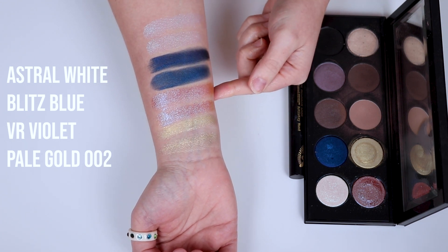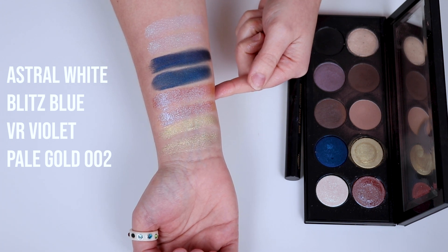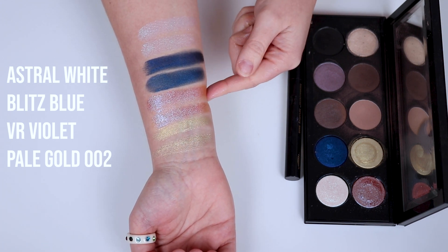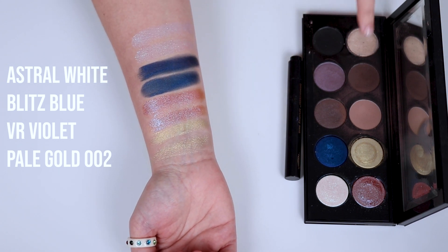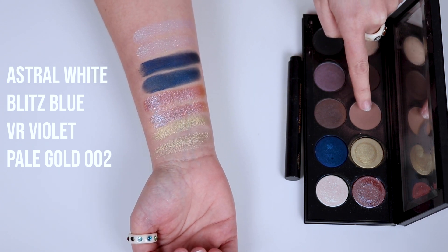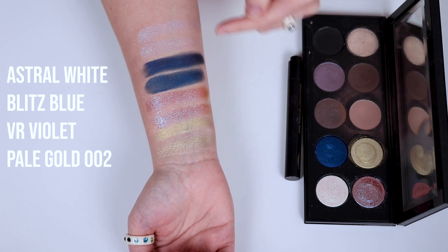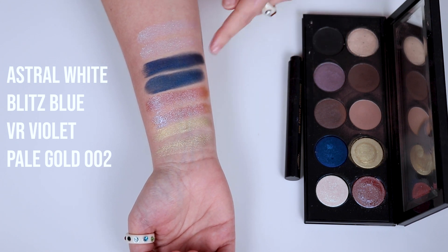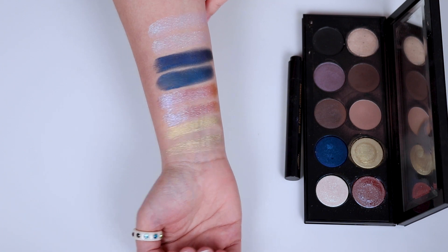So this is Subliminal, and this is totally my favorite Blitz Astral shade from Subliminal. This is actually what I've got on my eyes in today's video. The look is super easy — I literally put this shadow through my crease, this shadow slightly lower down, then this shadow all over the lid. And I put this one on the inner corner. That's all I used. This is Subliminal — what do we think?